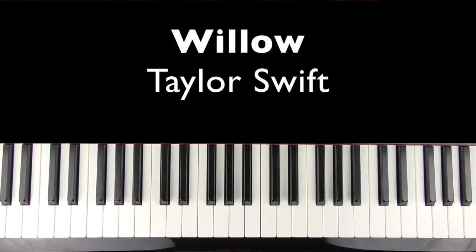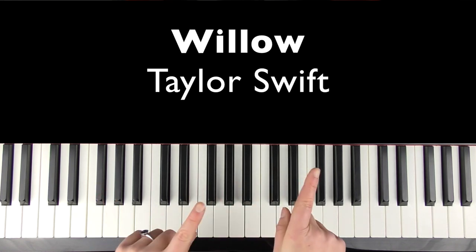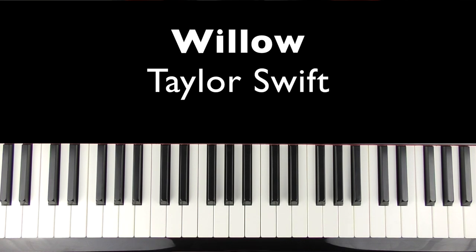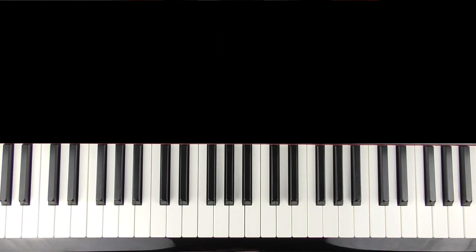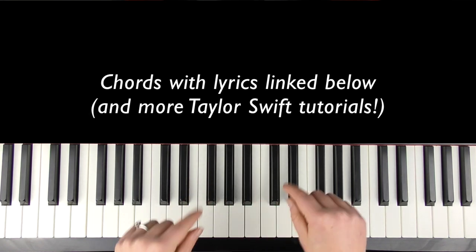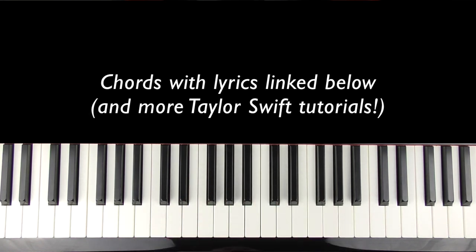Hi there, welcome to Bite Size Piano. In this tutorial I'm going to teach you how to play the accompaniment part to Willow by Taylor Swift. I'm looking at what the guitar part is doing because it's a more guitar-based song. There are piano parts in there but they don't really do much in terms of accompanying yourself on the piano, so we're going to look to that and try to make it sound as much like what's on the track as possible on the piano. I've left the full chords and lyrics down below so go and check those out if you find them useful.